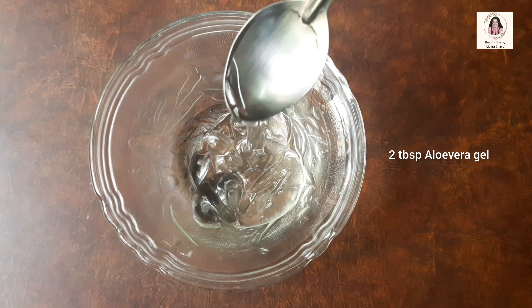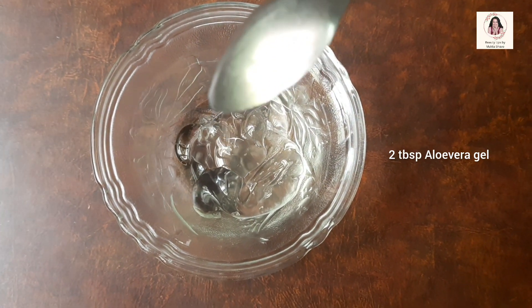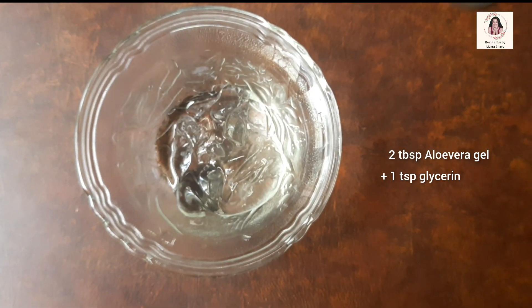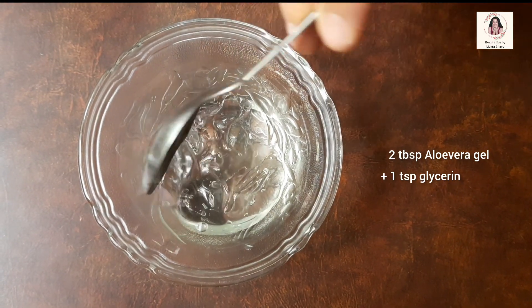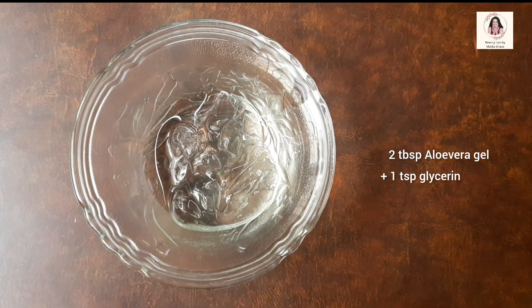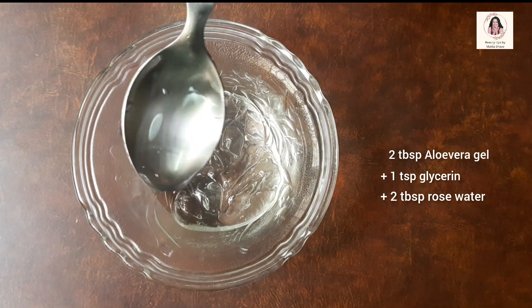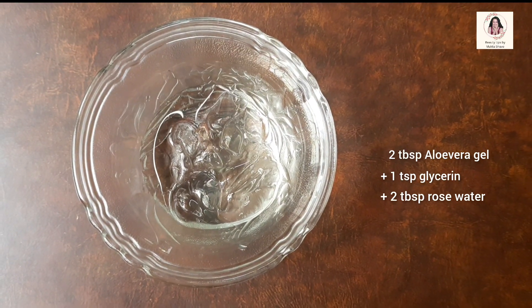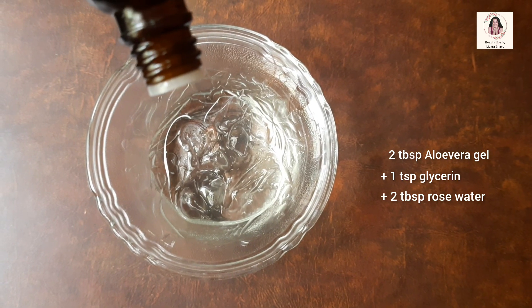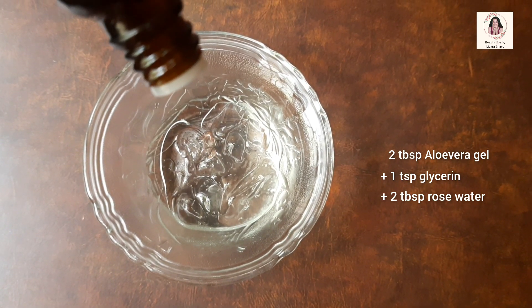Then we need to add 1 teaspoon of Glycerine. Do not add more than 1 teaspoon of Glycerine, otherwise our moisturizer will become sticky. Then add 2 tablespoons of Rose Water to this mixture. Rose Water gives a beautiful smell to our moisturizer. Rose Water is also a very good toner, so it tightens our skin pores and reduces wrinkles.